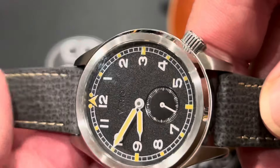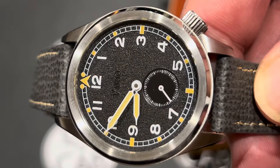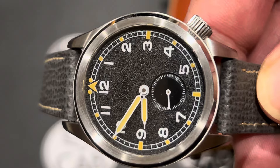The watch is 37 millimeters, so just know that some of you will love that and some may not. I think it looks fine on my wrist, but different people have different opinions, so just know it is a 37-millimeter watch.